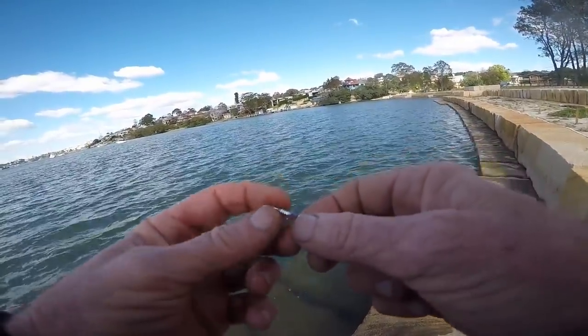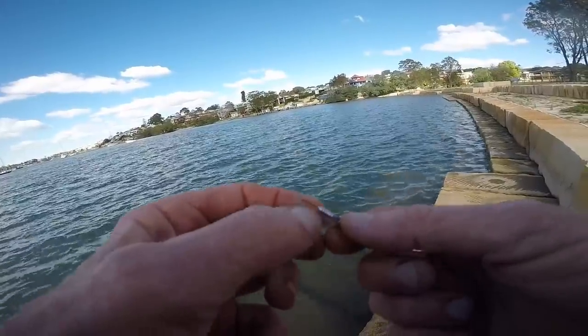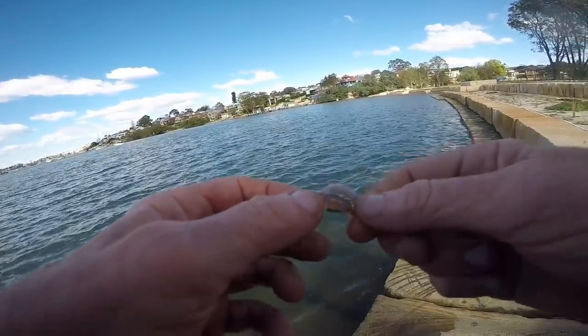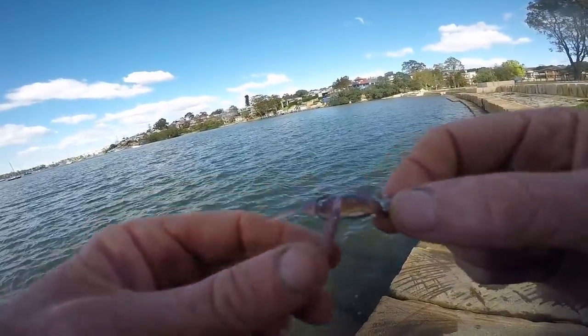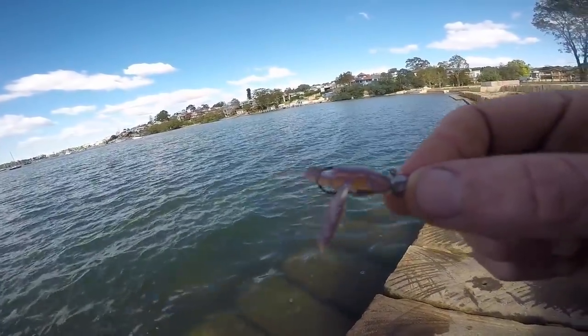What I'm doing with the rubber is threading it through onto there and coming back into its head. We've got that little gap there so the point of the hook just sits above it. I can put it in there too, but I've just got it above it — running it weedless.